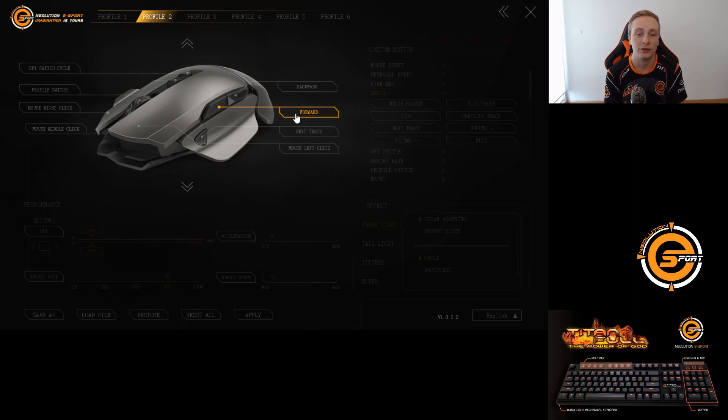So guys I hope you overall enjoyed this quick walkthrough of this mouse. If you have any questions don't hesitate to ask them in the comments below, and you can find all other information on neolutionesport.com. I do hope the Thai subtitles are to your liking for everyone who's Thai and watching this. Don't forget to subscribe to my YouTube channel at youtube.com/bslap, check out my other social medias in the description, and check out our Facebook page at Neoillusion Esport. Thank you guys very much for watching and I'll see you in the next one — peace out.